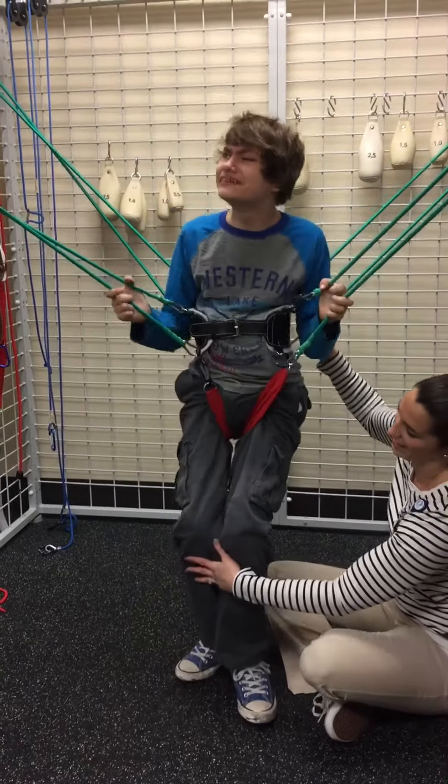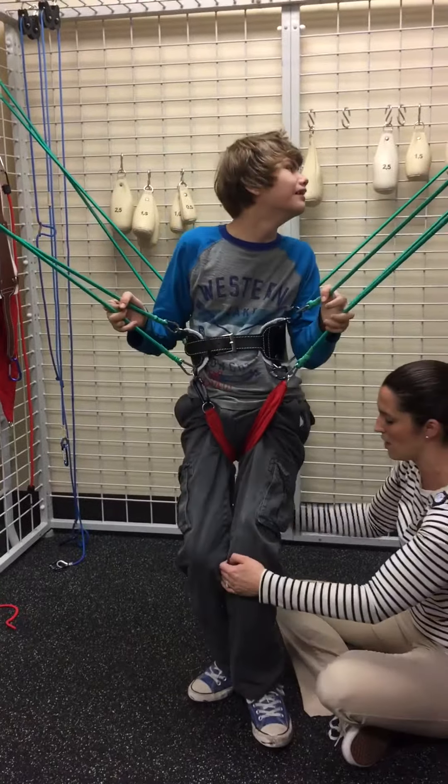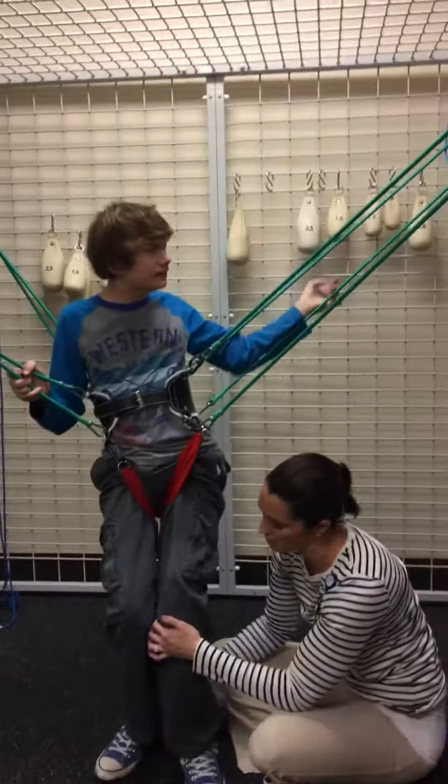I told you this wasn't going to be so bad. Now that he knows what you're doing, I think next time he'll be more helpful in getting off. All hooked up — I'm very excited to get the belt on. All right. Stand up tall. Get those feet in front a little bit. There you go. A little bit apart.